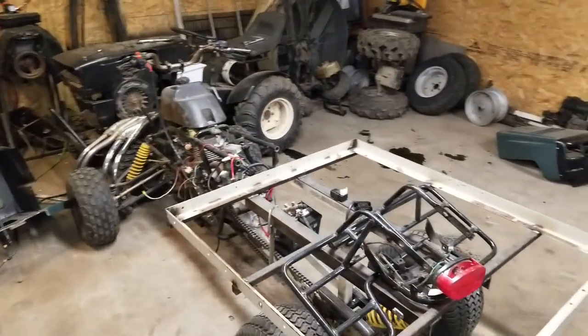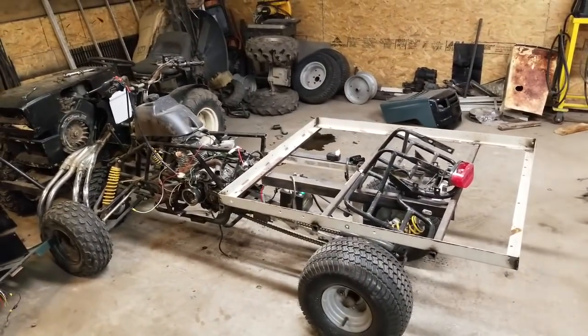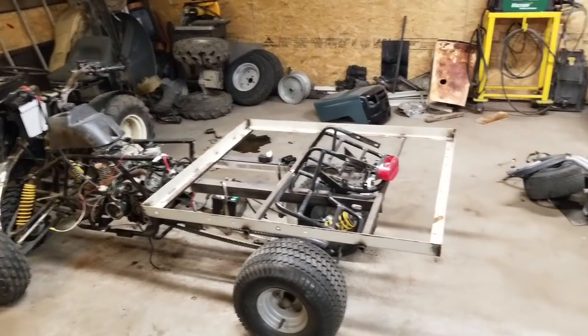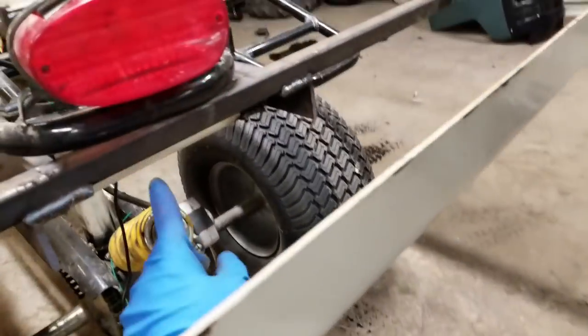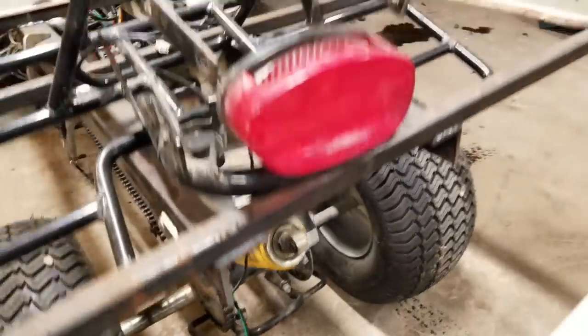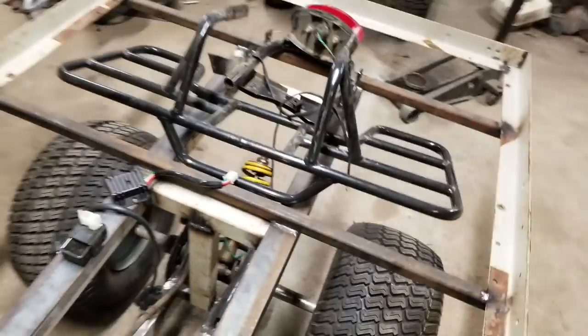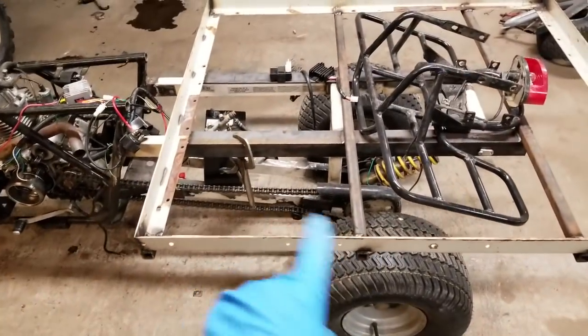Let me get this thing dug out of the back corner over here and we'll start working on it again. As you can see, we've got the dump bed four-wheeler over here. What I'll do is jack this edge up, put a block underneath here, and then we'll cut this brace out like I was talking about. You have to have it jacked up or else this whole thing is just going to fall down and try to meet the rear swing arm.